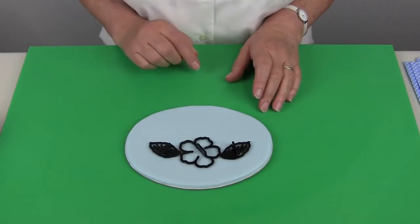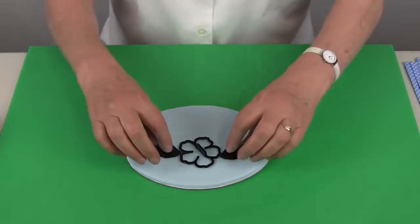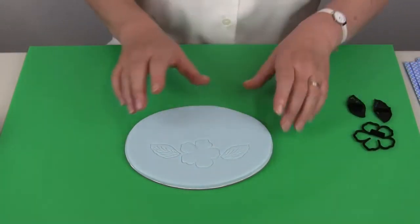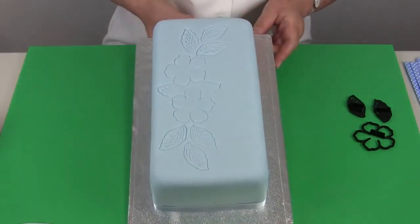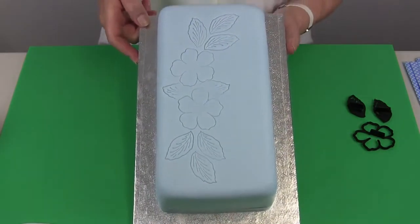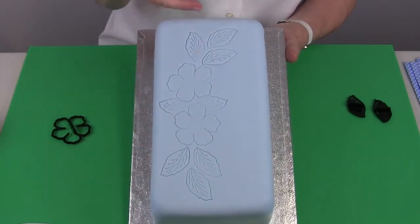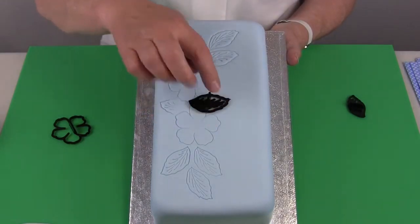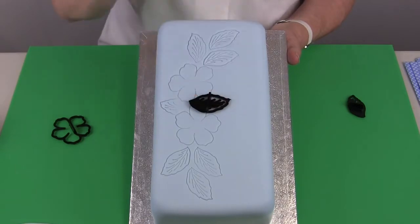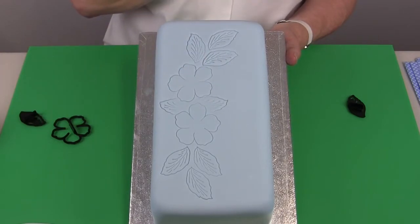Here I have a practice board and I have embossed the flower and the two leaves into the icing and I would leave that to dry before I do the brush embroidery. On the cake I've embossed the two flowers and three leaves top and bottom. I've also embossed part of the leaf by pressing just on the end of the cutter so the leaves look as though they are behind the flowers without actually marking the petals themselves.